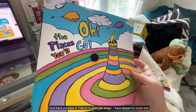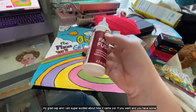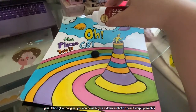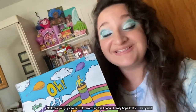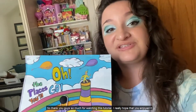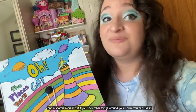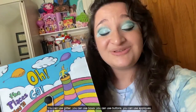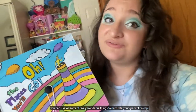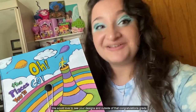And there you have it — that is my grad cap design! I have slipped my cover onto my grad cap and I am super excited about how it came out. If you have fabric glue or hot glue you can actually glue it down so that it doesn't move around, but I'm just going to leave it how it is. Thank you guys so much for watching this tutorial. I only used cardboard from the cereal box, paint, and a Sharpie marker, but if you have other things around your house you can use glitter, bows, buttons, appliques, and all sorts of wonderful things to decorate your graduation cap. Please send us a picture and comment down below — we would love to see your designs. Congratulations grads, we are so proud of you, class of 2020, welcome to the forever maverick family!